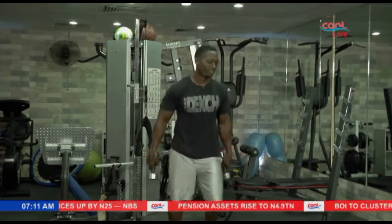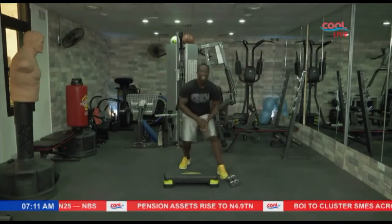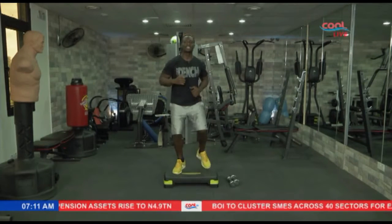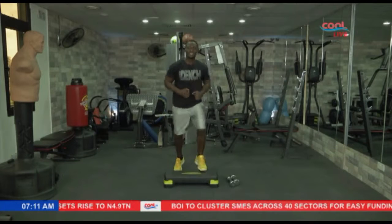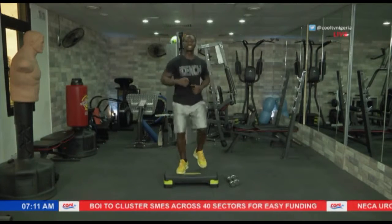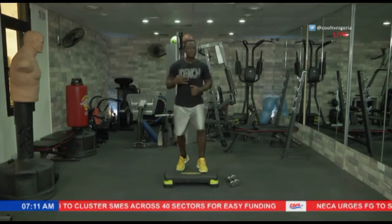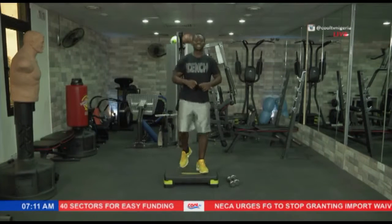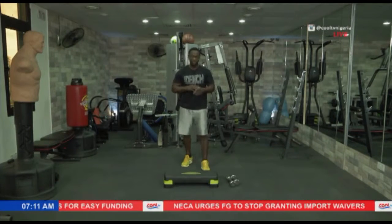All right folks, last exercise for this set — we'll take it from the top again. Come on the board nice and easy, let's go. Three, four, five, six, seven — three more — eight, two more — nine, and the last one — ten. Great one folks!